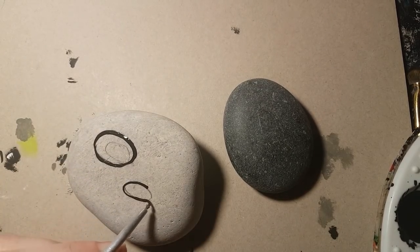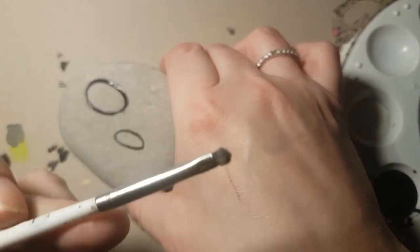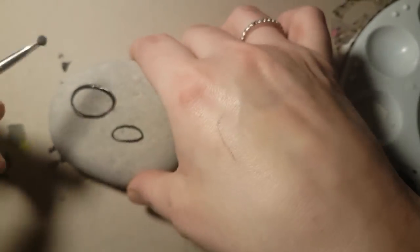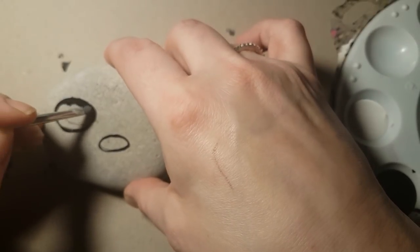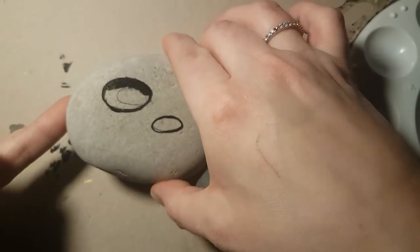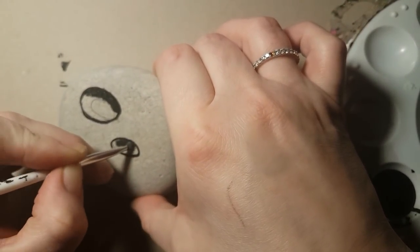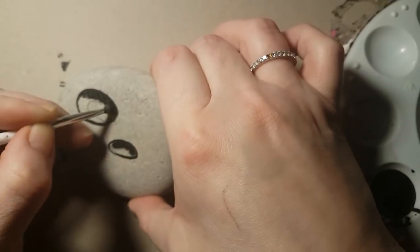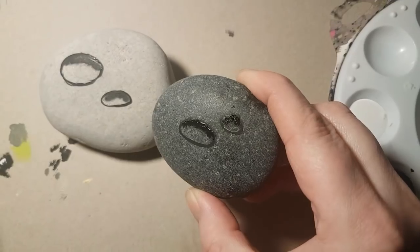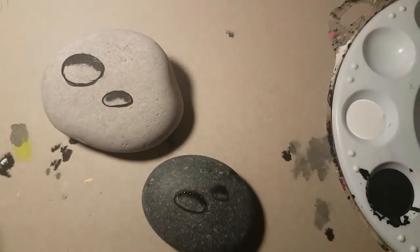Now you make the frame of your water droplet with your black acrylic paint. Then you use your blending brush and start at the top. I like starting with the dark at the top and the light at the bottom — though if you want to do the light at the top it's completely up to you.